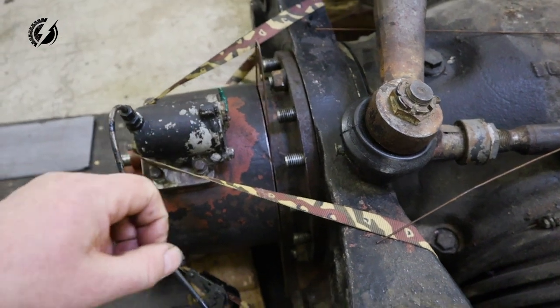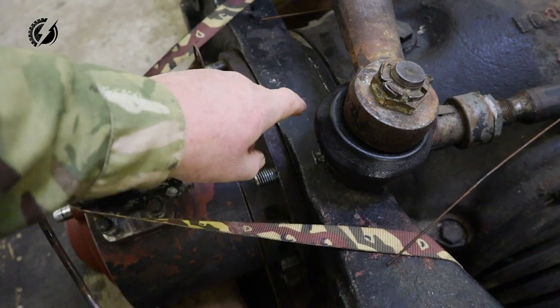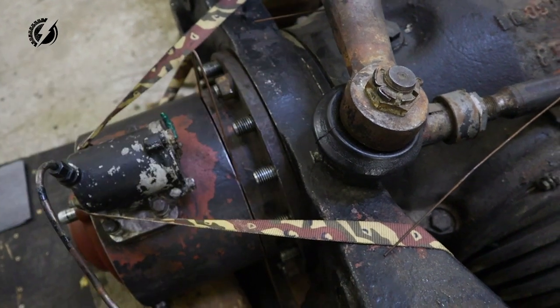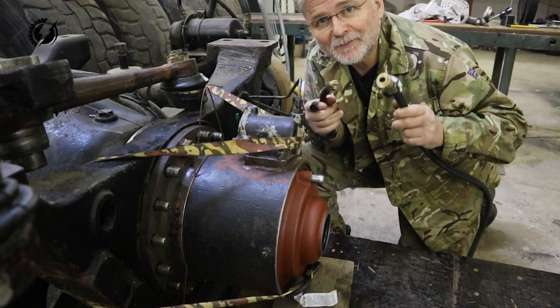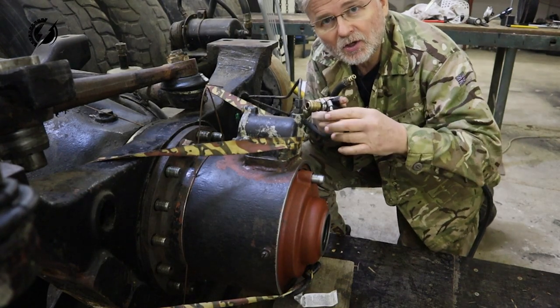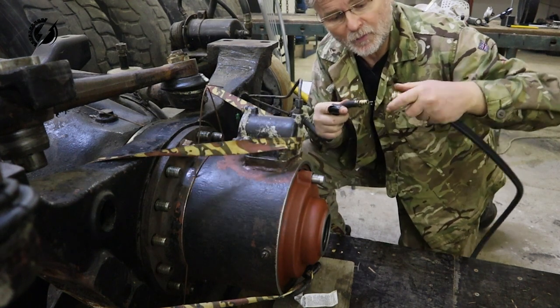We are going to fix it. I'm going to make some custom shims and we'll put them between the flange and the axle because Tatra doesn't make any of these. You will see when I put the air into the locker, the locker will have a tendency to push this tube out of the axle — you can see that now.